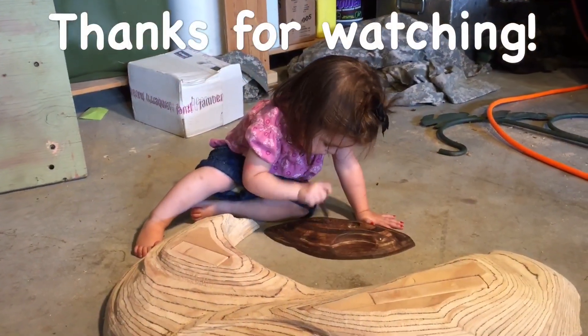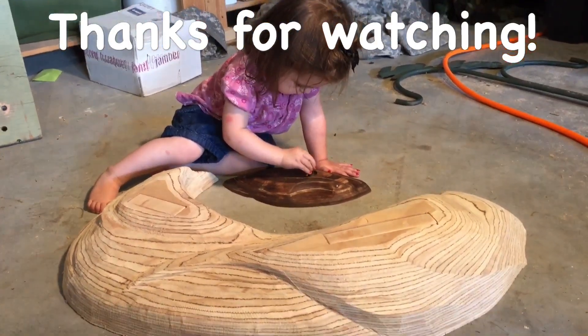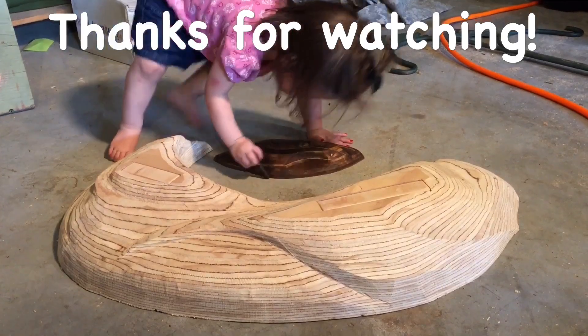Hey Reece, what are you working on? Making an awesome wooden climbing hold?